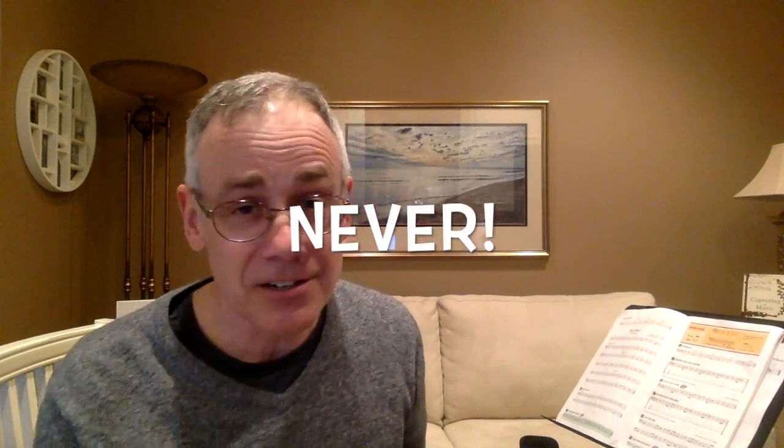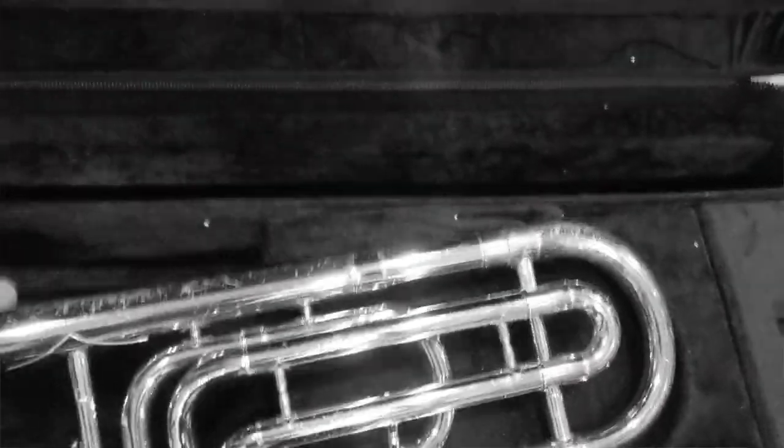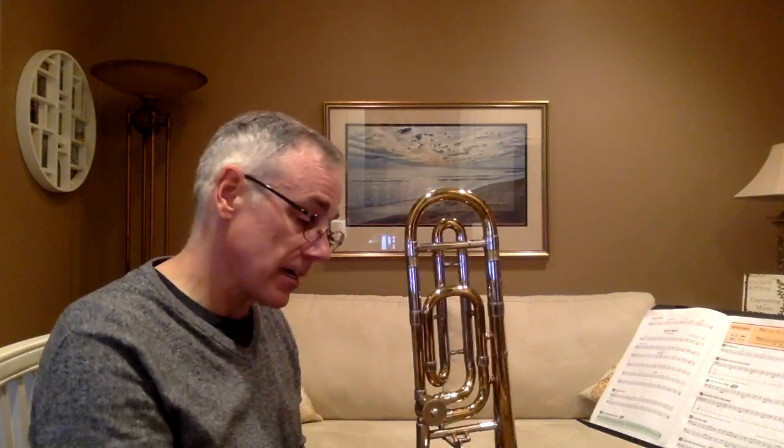Finally, never, never, never set your trombone down where it's resting on the slide or in a chair — it's going to get wrecked. The best thing you can do is take it apart and put it in your case, and it'll stay safe. All right, mouthpiece back on your trombone — let's play some warmups.